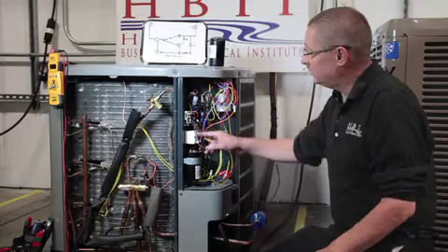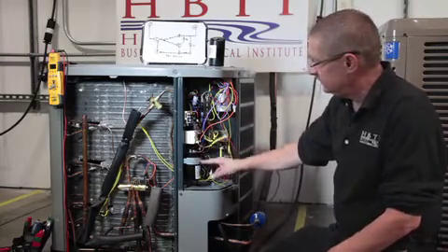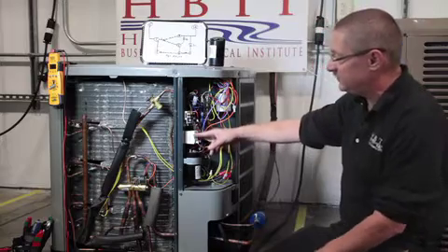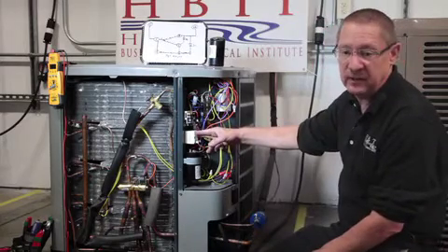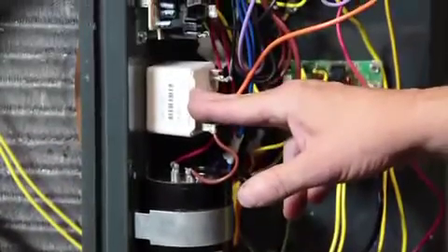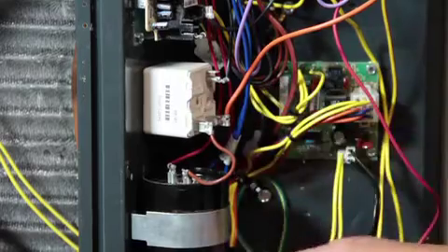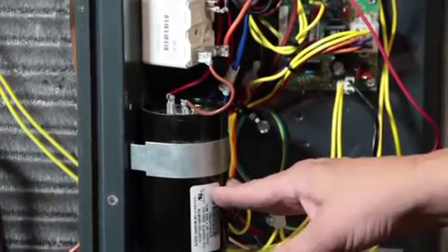We're talking about hard start kits — that's our potential relay and our start capacitor. There's several names for this: it's a potential relay, a start relay, a voltage relay. The word potential means voltage. The potential relay has a coil in it that when energized will open up a set of contacts, removing the start capacitor out of the circuit.